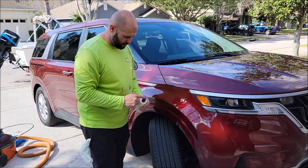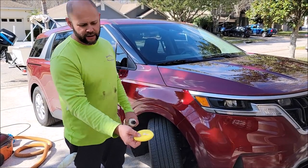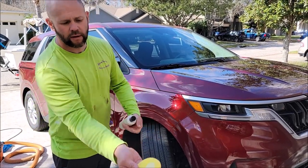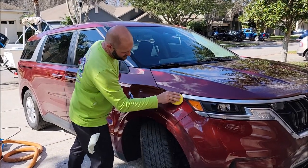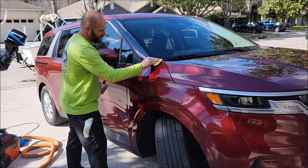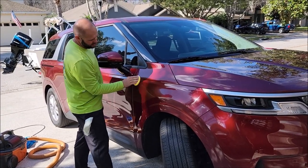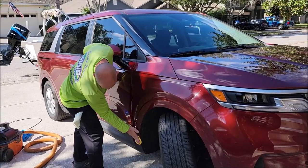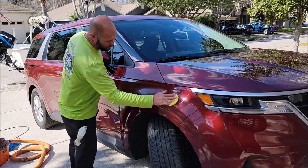With a foam applicator pad, take a little bit of the coating — just a little bit is all you need. You want to spread it around the applicator and apply it very thin to the whole panel. Watch out for black plastic trim because it could potentially stain it — it's not likely, but in some cases I've noticed it. Just wipe it on the whole panel.